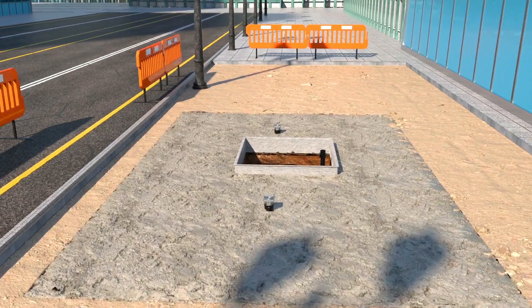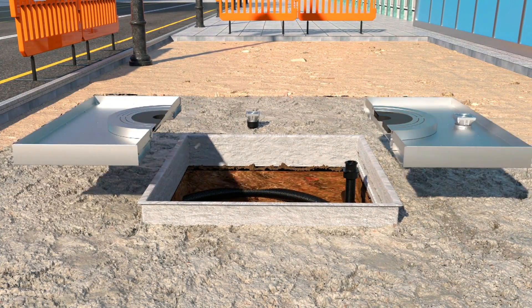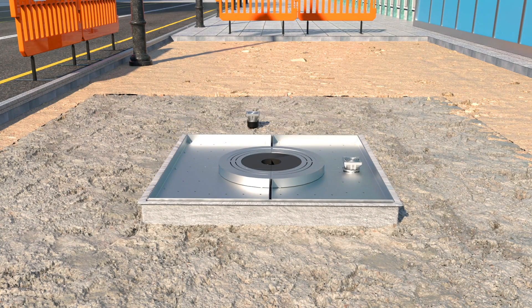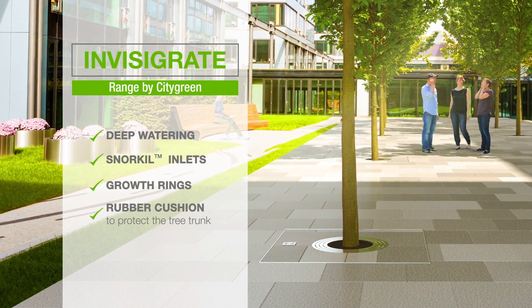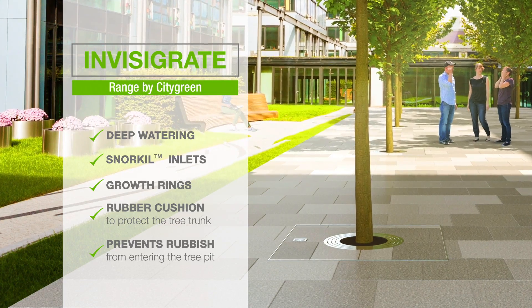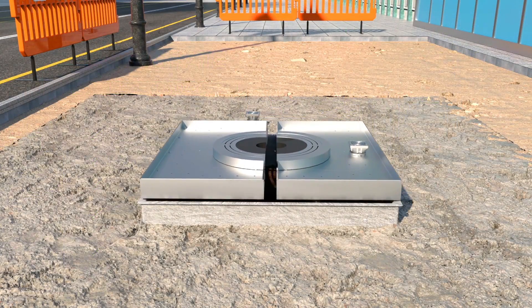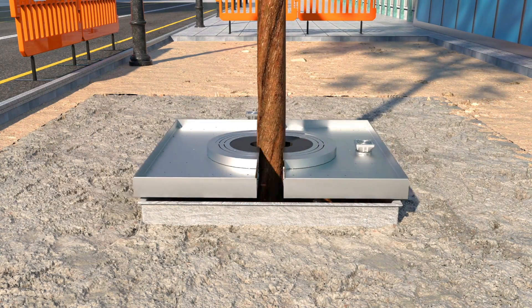There are many options for finishing the space around the tree trunk, but none address the requirements of tree planting so comprehensively as the Invisigrate range by CityGreen. This system incorporates deep watering, snorkel inlets, roth rings, and a rubber cushion to protect the trunk of the tree as it grows. This also prevents rubbish from entering the tree pit. Plant the tree and install any root ball anchorage and the snorkel watering system around the root ball, and connect that up to the tree grid.